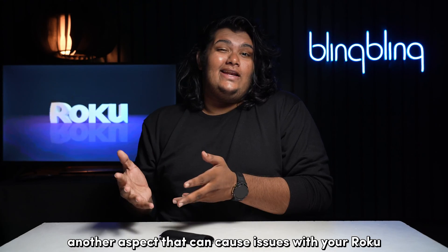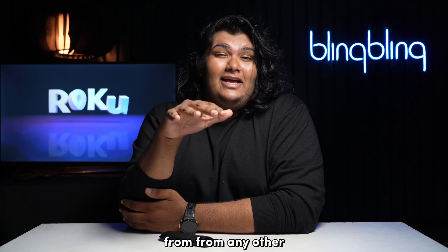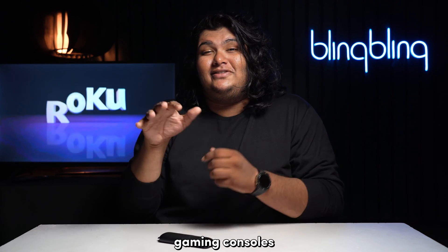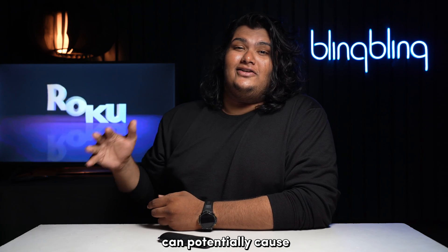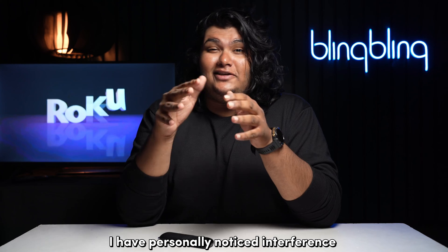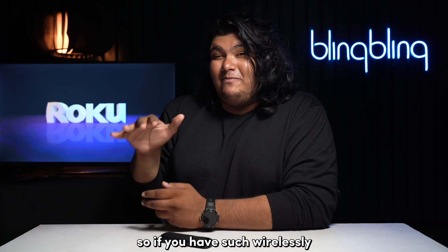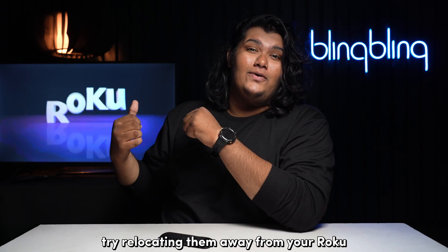Another aspect that can cause issues with your Roku is interference from other wireless devices in its vicinity. Gaming consoles, smart home devices, and other wirelessly communicating devices can potentially cause interference which can affect the performance of your Roku. I have personally noticed interference when my Nintendo Switch is near my Roku. So if you have such wirelessly communicating devices, try relocating them away from your Roku.